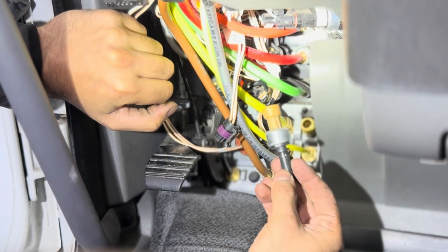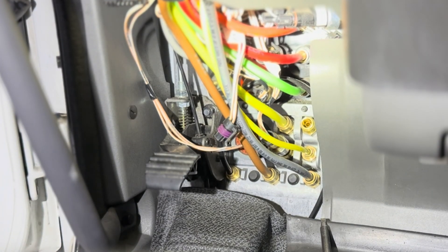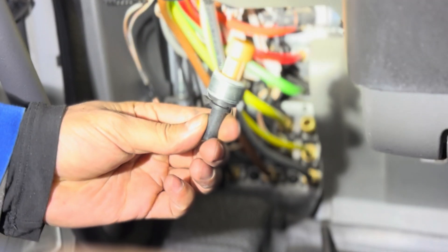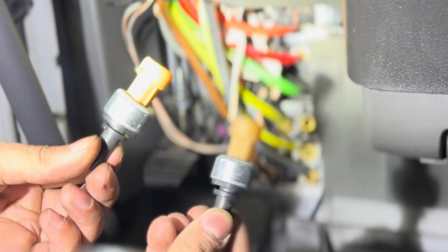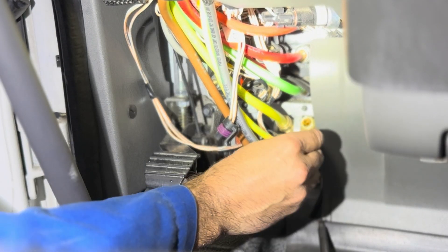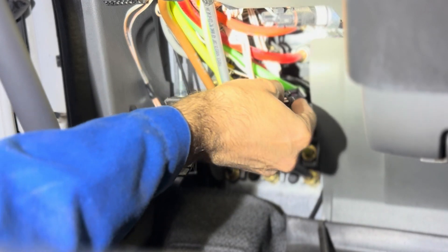As you can see, this is the old one. I'm going to grab the new one — here it is, pulled out of the bag. What I like to do is always compare the old one with the new one, just to make sure it looks the same. Everything is exactly the same, no differences, and this one is completely identical.